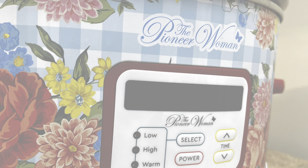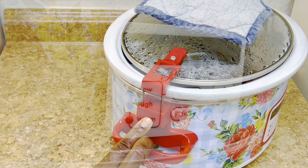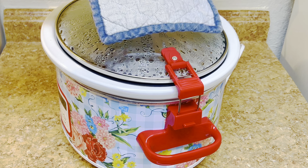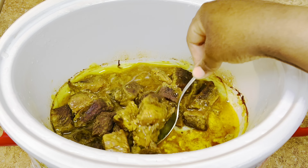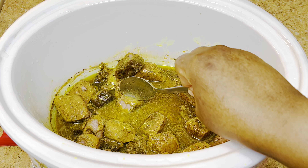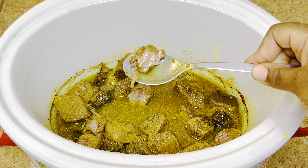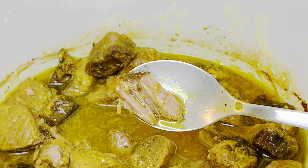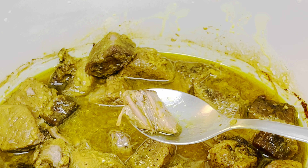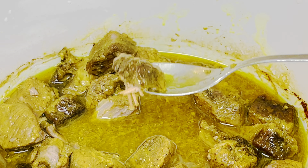After four hours, go ahead and let your meat rest in the crock pot for another 30 minutes and then check it. I like to do what I call a tender beef check by using a spoon to see if I can cut through my beef. Here I am showing you that with a spoon I was able to cut through that beef — four hours on high in the crock pot. There you have it: tender beef.